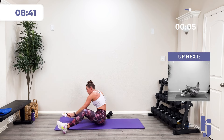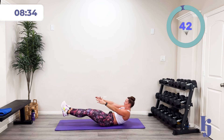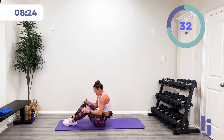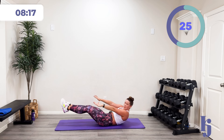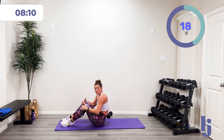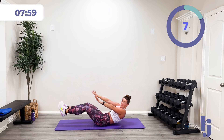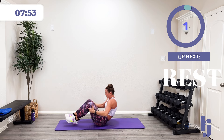Let's finish this out with boat to low boat. In three, two, one — down and up. This is our last mat activity. We're going to stand for the last superset. I'm going to go light on those dumbbells. Out and back in. Come on, we're halfway there. All the way to that buzzer. Ten more seconds. Five, four, three, two, one, and rest.